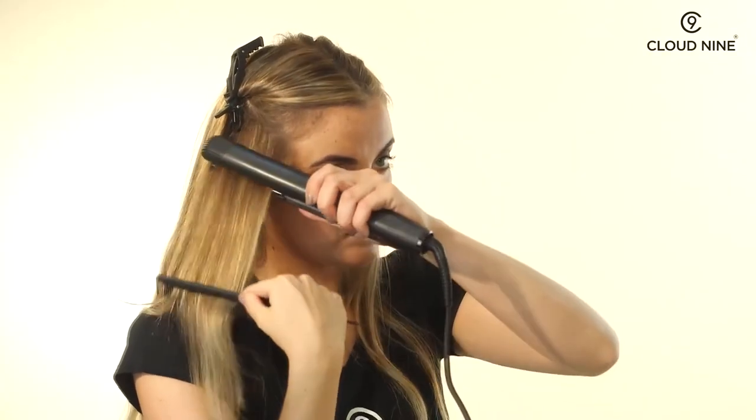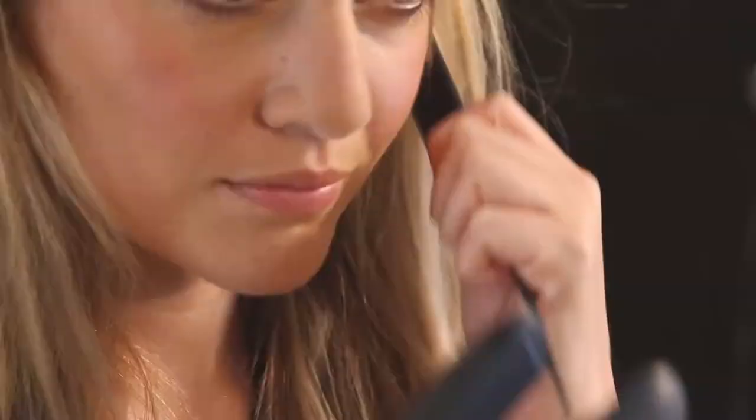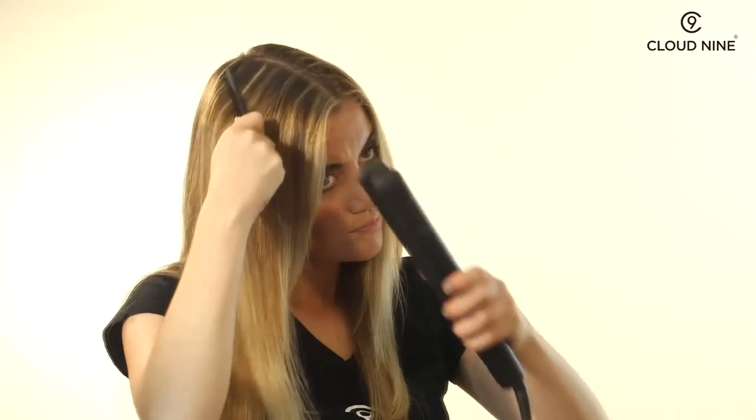Using a comb to guide you, glide the iron slowly through each section. Once straightened, style as required.